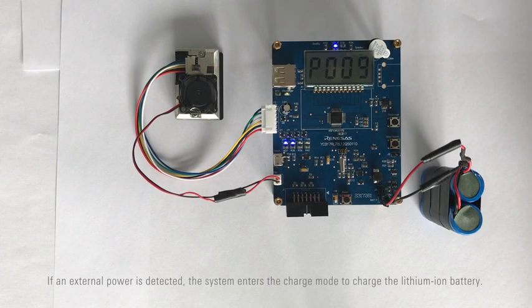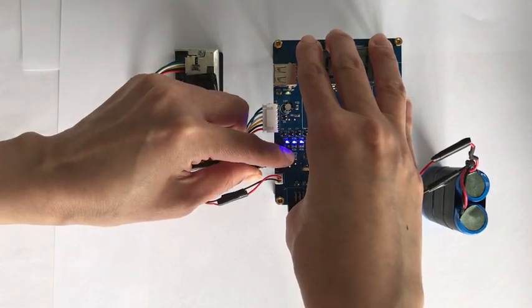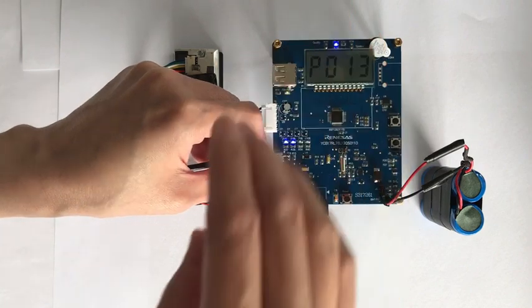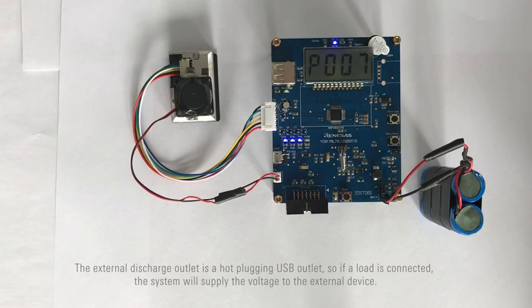If an external power source is detected, the system enters charge mode to charge the lithium-ion battery. The external discharge outlet is a hot plug-in USB outlet, so if a load is connected, the system will supply voltage to the external device.